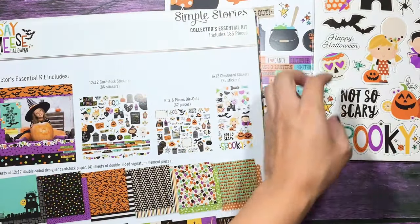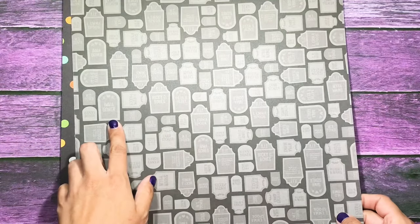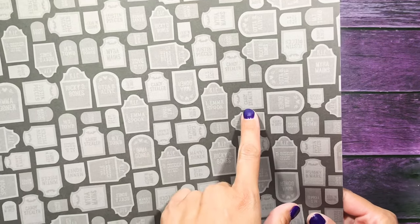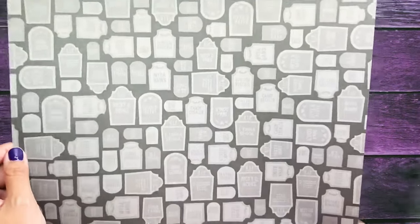I'm going to go through the paper line with you first. This design is called Spooktacular, and then on the back you have all these graves — 'I'm a Goner,' 'I Am a Spook,' 'Candy Stealer,' 'My Remains.' They're just so adorable — so cheesy but so cute.